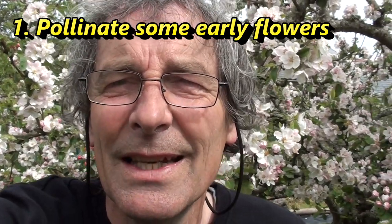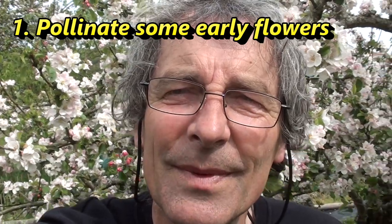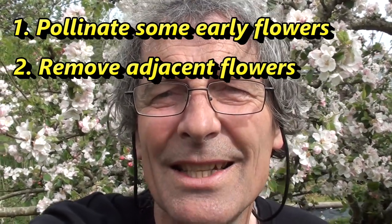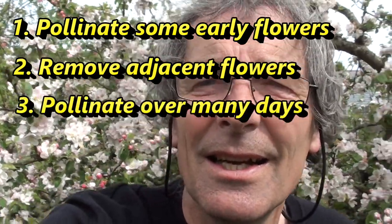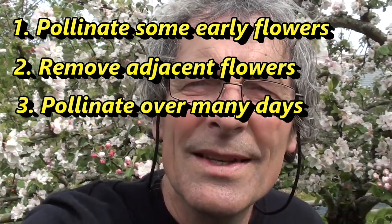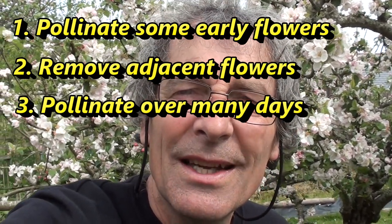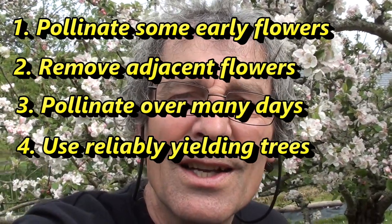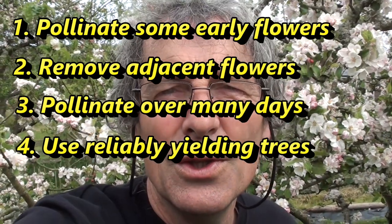To summarise: get cracking with hand pollinations as soon as the female parent comes into blossom, to give the pollinated cluster a competitive head start. Try to avoid competition from adjacent clusters by removing them or selecting an isolated cluster. Extend your pollination program over a wide time scale to hedge against frost damage. And carefully select female parent trees that reliably retain a high proportion of fruit through to harvest.